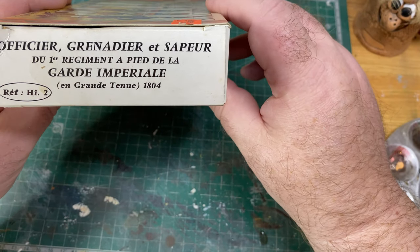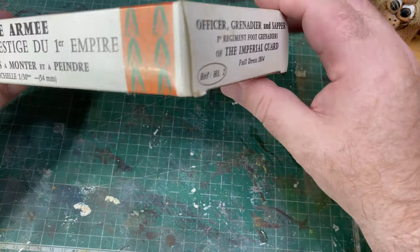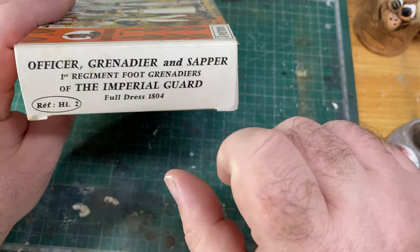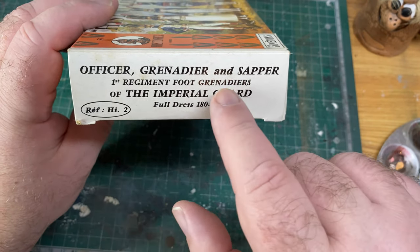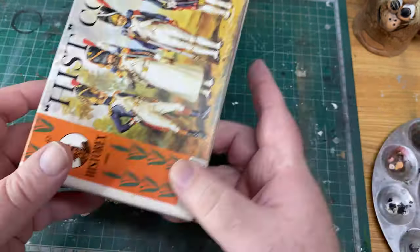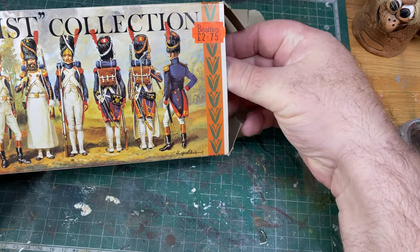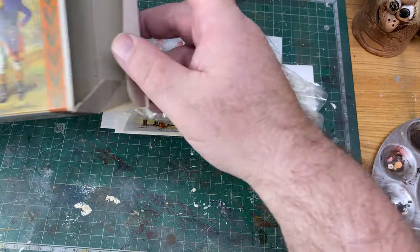These figures are from 1804. It says on the side — in English — officer, grenadier, and sapper. Officer, grenadier, and sapper, first regiment foot grenadiers of the Imperial Guard, full dress 1804 — so the sort of thing worn for a parade. I bought this off eBay and it's not complete — it's only got one complete figure in it. Let's check all the bits out.